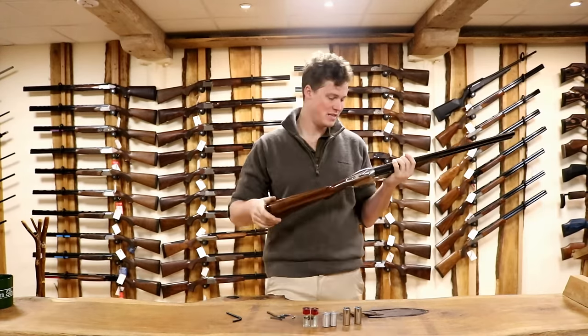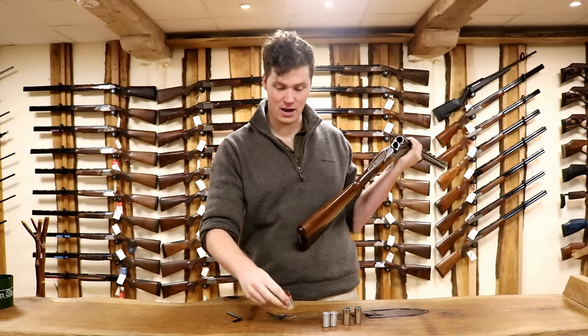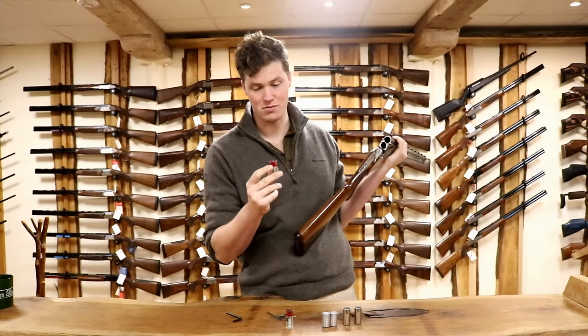Hi guys, welcome to the gun shop with me John, and today we've got a video on snap caps for you. In front of us we have three different types of snap cap. We have the plastic ones — probably best avoided, or at least if you are going to use them, make sure you change them very often.